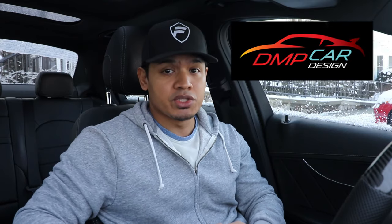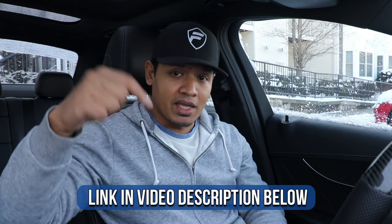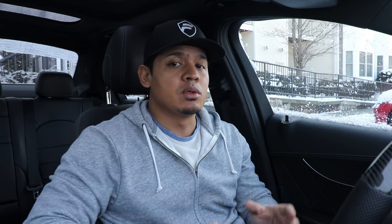Before I show you guys the brand new steering wheel, I want to thank DMP Car Design for sponsoring this video and providing me with a brand new steering wheel. If you want more information on this steering wheel or other steering wheels for your car, definitely go check out their website — link in the description below.